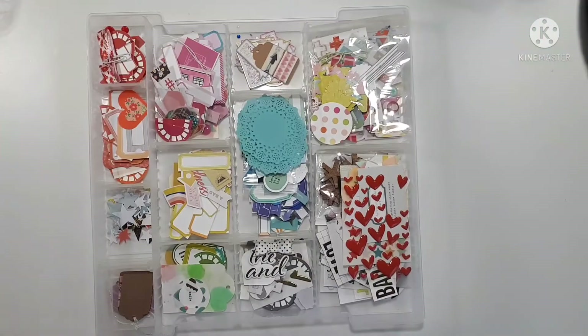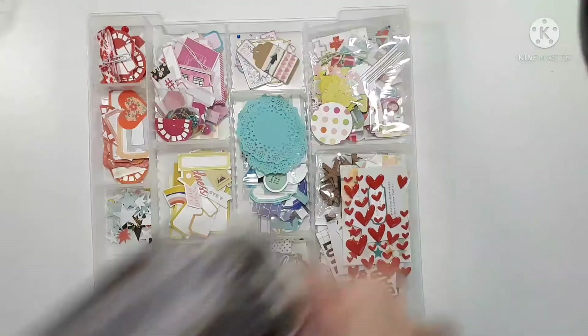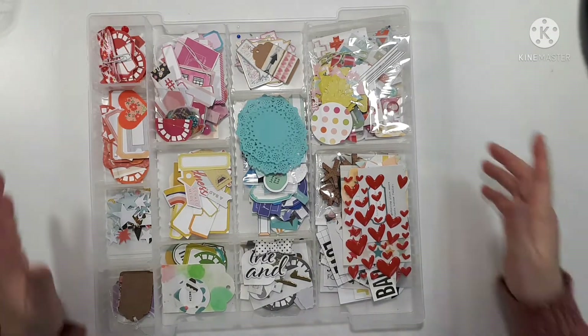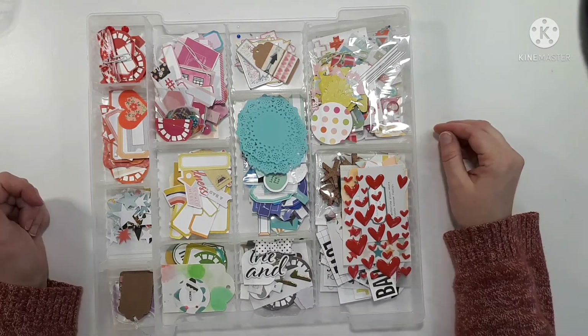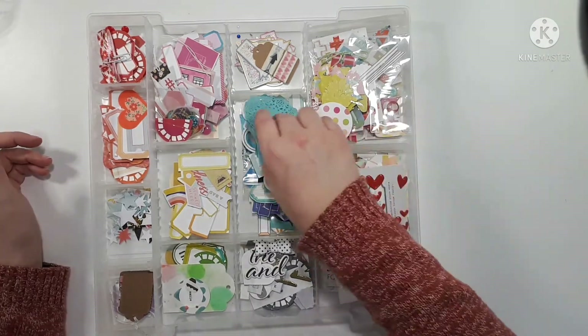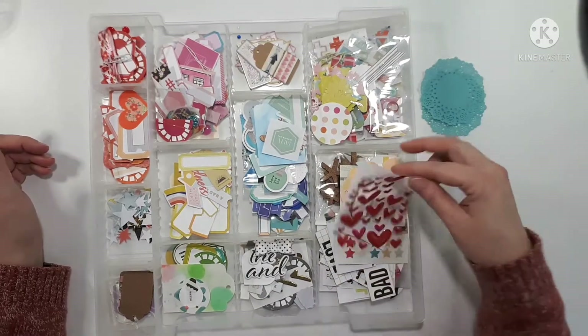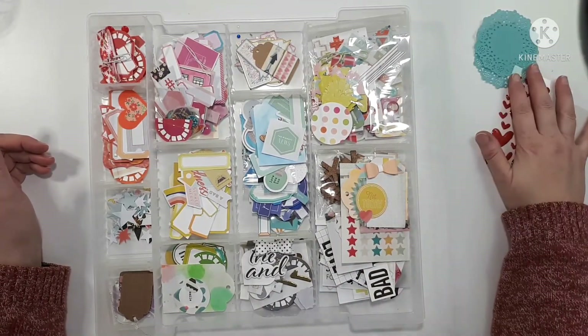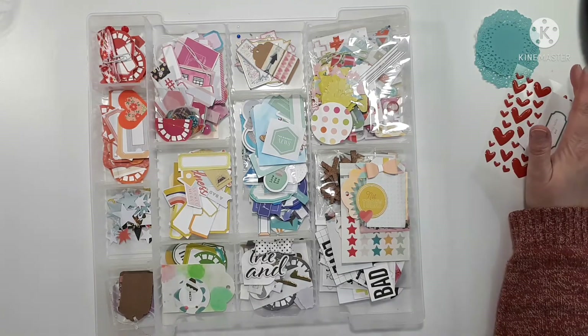Welcome back to part two of my rainbow-themed December 2022 Project Life kit. Wow, last video I posted was like 30 minutes long of me rambling and my throat is feeling it, so this is essentially what I'm working with.